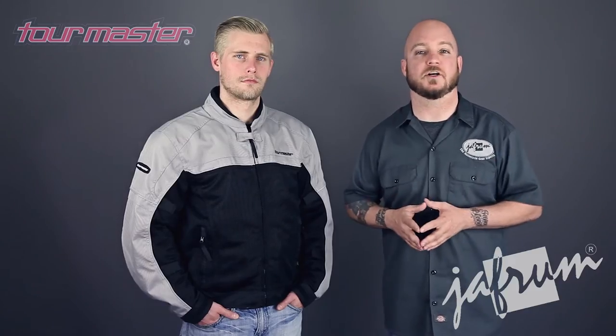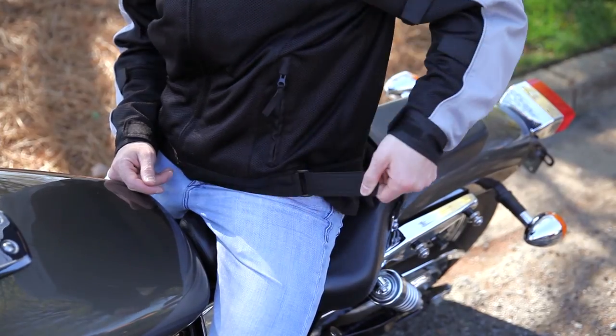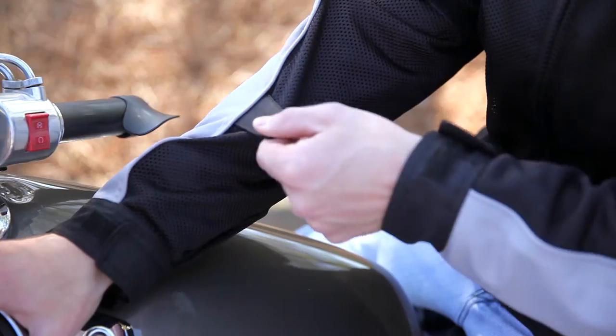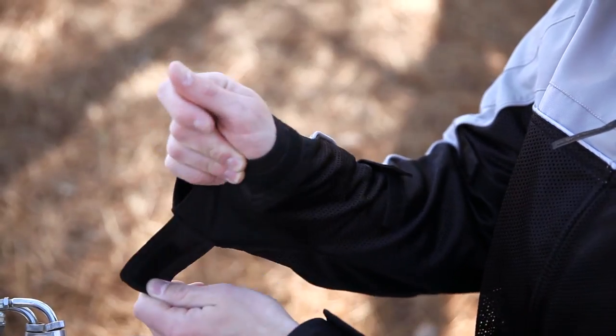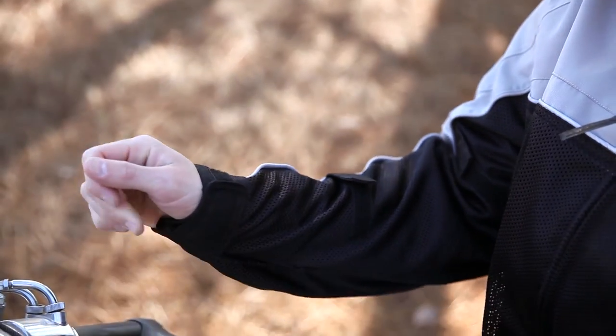Adjustability is quite good on the Draft Air jacket. There are easy to use hook and loop straps at the waist to manage fit and airflow, hook and loop take ups on the arms to reduce buffeting, and hook and loop adjusters at the wrists with more of the microfiber we saw on the collar.